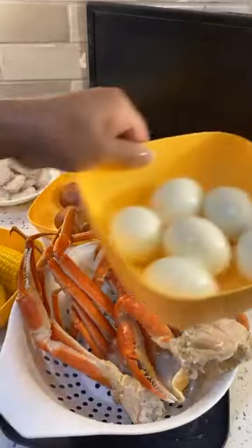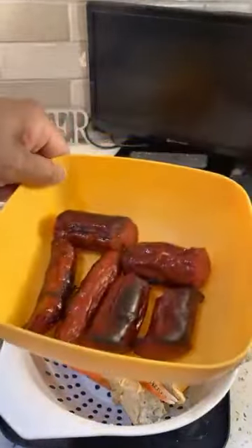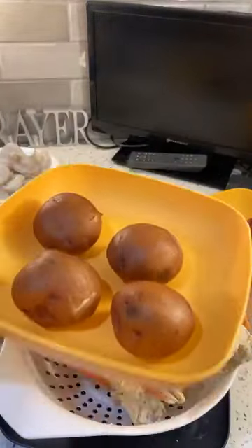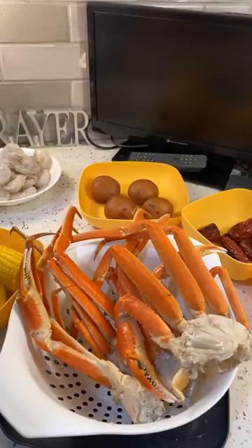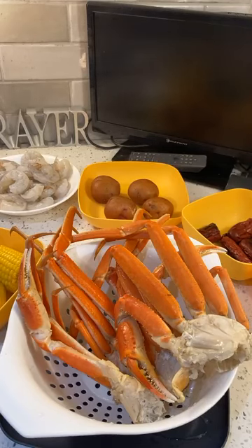In our seafood bags, we have egg, we have sausage — I bake the sausage — we have potato, I steamed the potato, we have shrimp, but you put your shrimp in raw. I'm going to show you everything, and then I'll show you all the seasoning. Now let me make sure we have enough liquid in our pot. I'm going to put a little bit more water in so we can steam our crab legs.